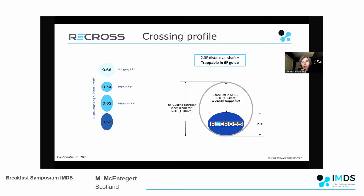When we look at the crossing profile of the device, one of the advantages is that it's ovoid in shape, and you can see on this illustration on the right that in a 6 French guiding catheter you have enough space to be able to trap it in and trap it out.